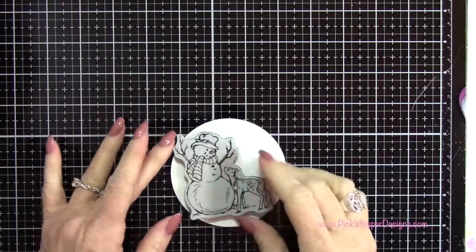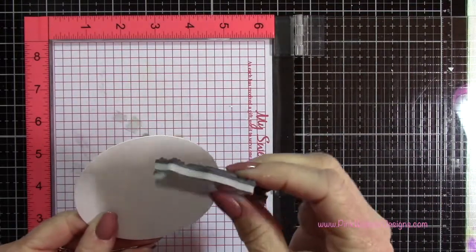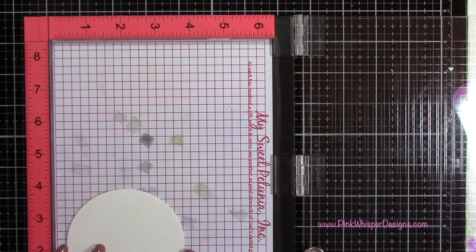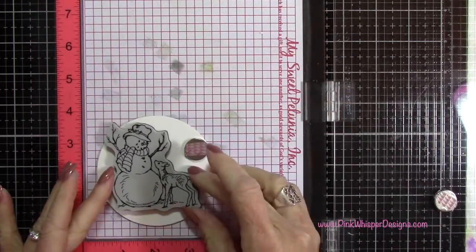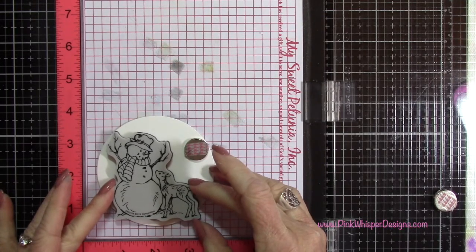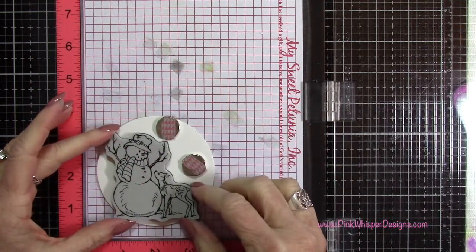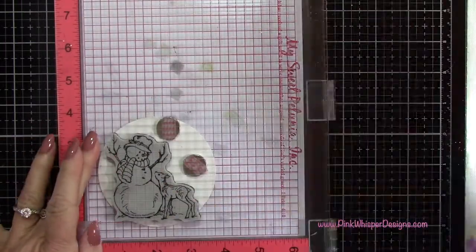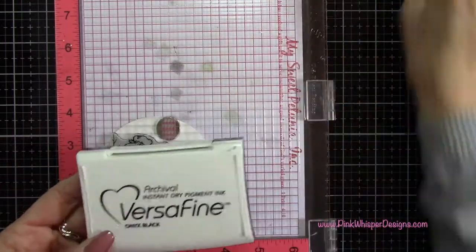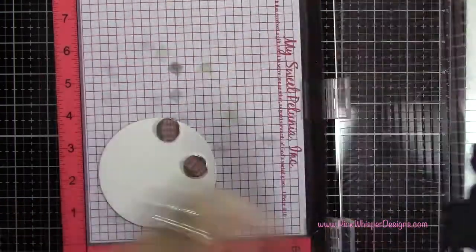Now I'm going to grab my stamp here — I just think this is so adorable. I'm using my Misti stamp positioner and I'm removing that foam mat because we are using this thick rubber foam stamp. So I'm going to line this up on my Misti, and then I'm going to pick up the stamp and stamp using my VersaFine Onyx black ink. This is a permanent black ink.